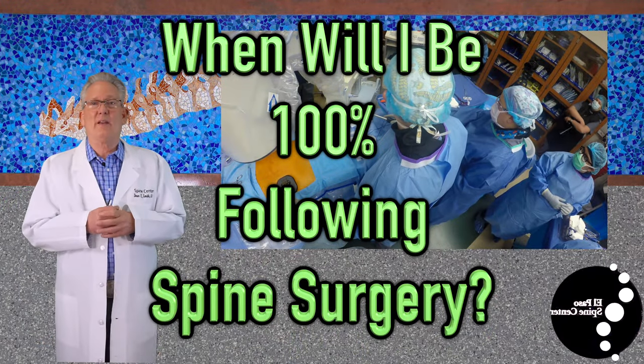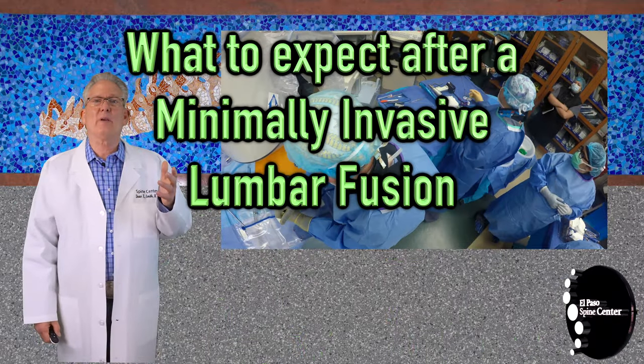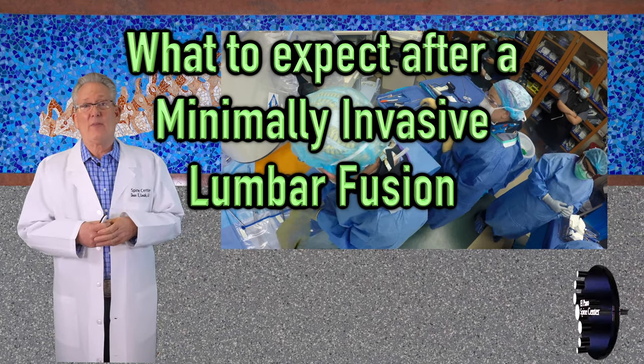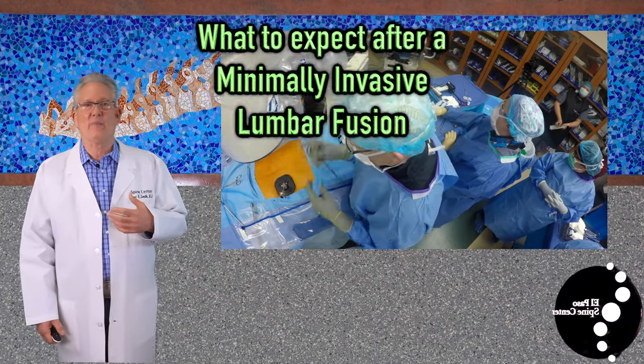This video is intended to make you more informed about what to expect following your minimally invasive lumbar fusion. Many of the points made in this video are also applicable to other surgeries such as microdiscectomies and endoscopic discectomies.